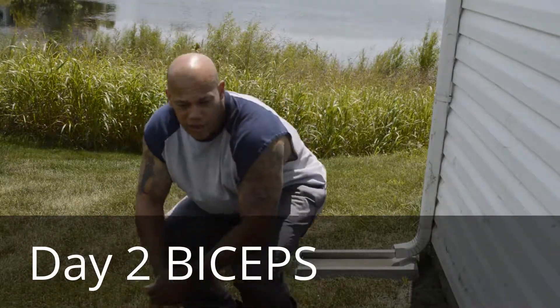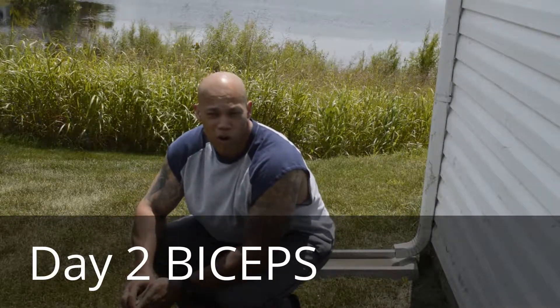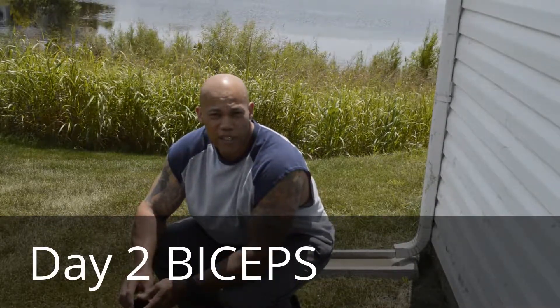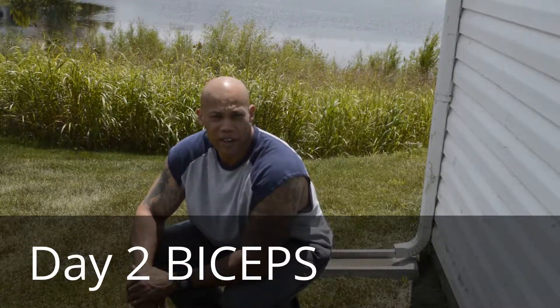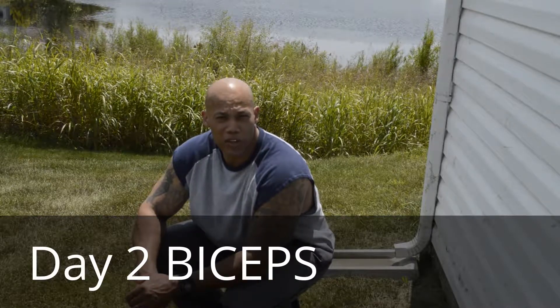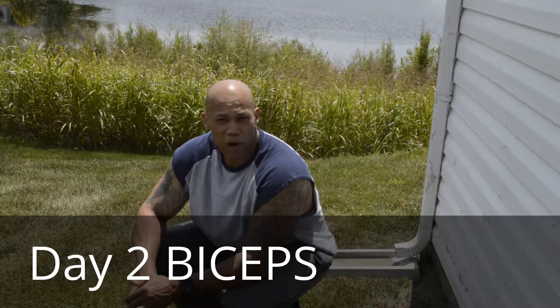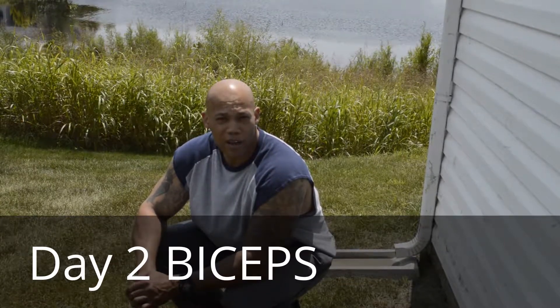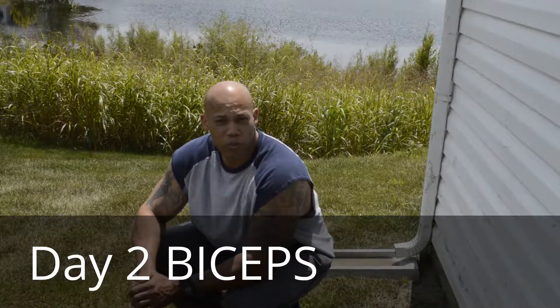What's up guys, this is my second video — day two of the arms — and we're going to be training some biceps. We're going to do some corey curls today and we're going to utilize a smith machine. You're going to need a yoga pad, and we're just going to change the angle on a traditional preacher curl.